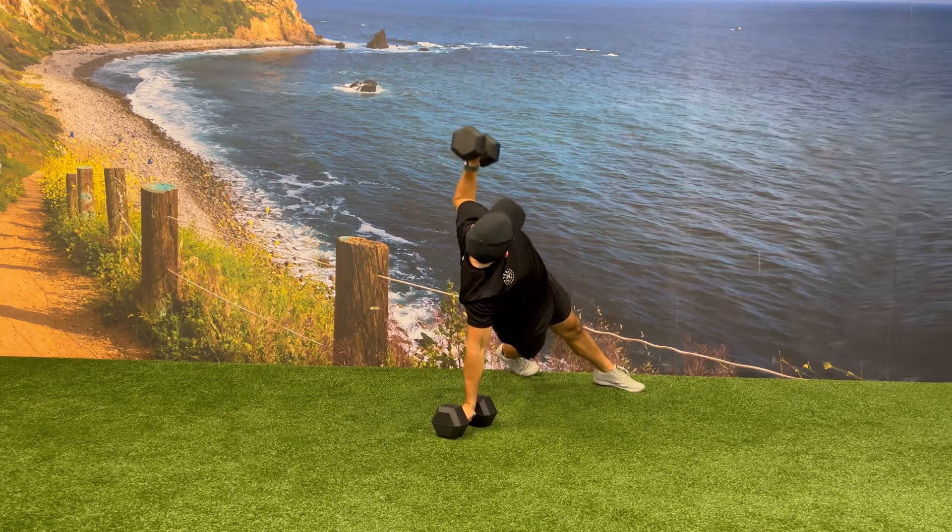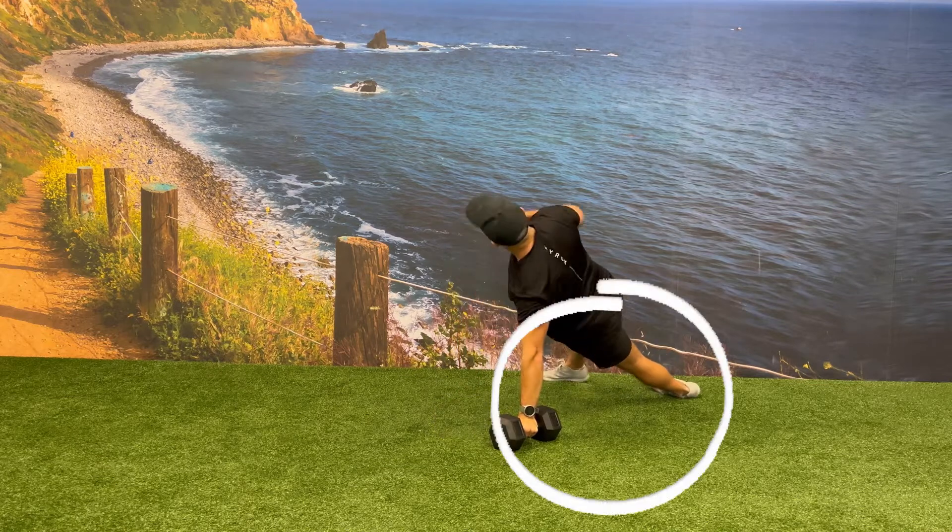Continue alternating sides, making sure to keep your hips up and take note of how you should be pivoting on your feet.